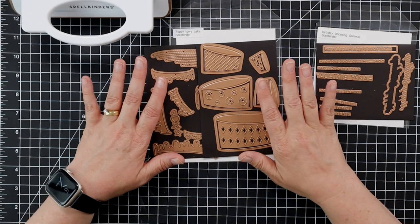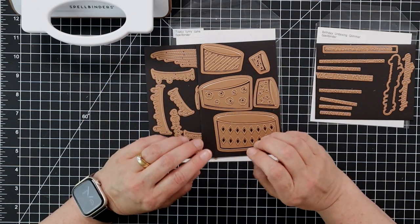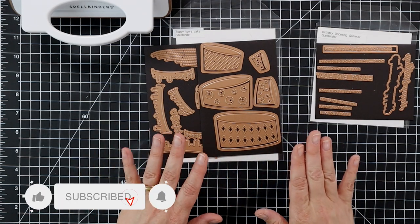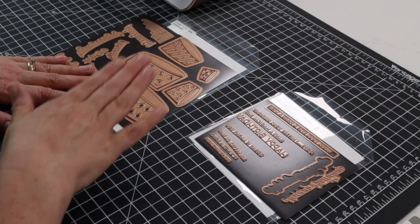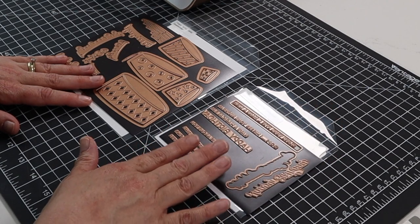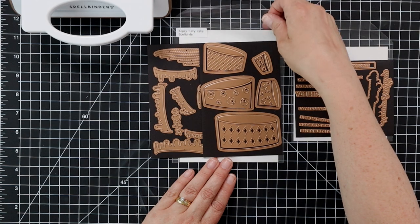It's Christina, welcome back to the channel. Today we are celebrating with Spellbinders their birthday celebration — they have a brand new release with a whole bunch of great birthday themed dies. I'm going to be doing a topsy-turvy cake card along with using the birthday unboxing glimmer plates. This is the topsy-turvy cake dies.